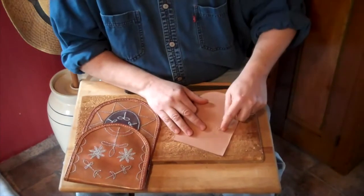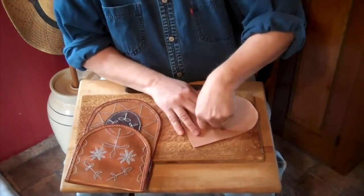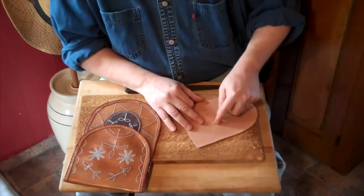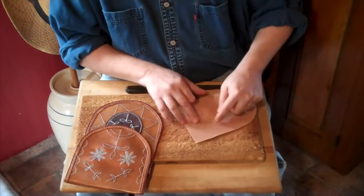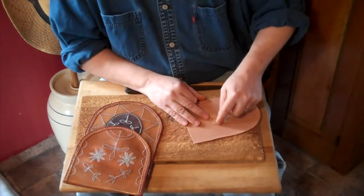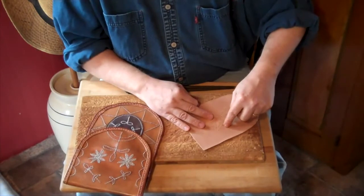To do that, all you need is two harness needles, some heavy linen cord that's been waxed, and just saddle stitch between every one of these holes to fill in the patterns.